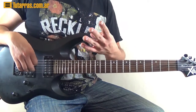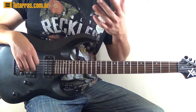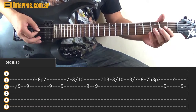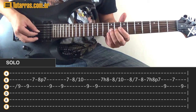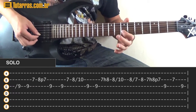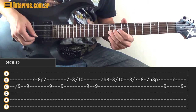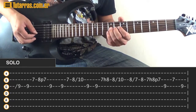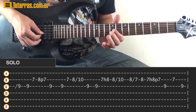The last section has four different rounds and the beginning is always the same. After finishing with E from the previous section, slide to the 9th position of the G string. Strike 9 again, go to the 7th fret of the B string, strike the 8th of the B string, do a pull-off to 7, and go back to 9 on the G. The next movement is 9 again on the G string, 7 of the B, then strike 8 of the B string, slide to 10, and go back to 9 of the G.